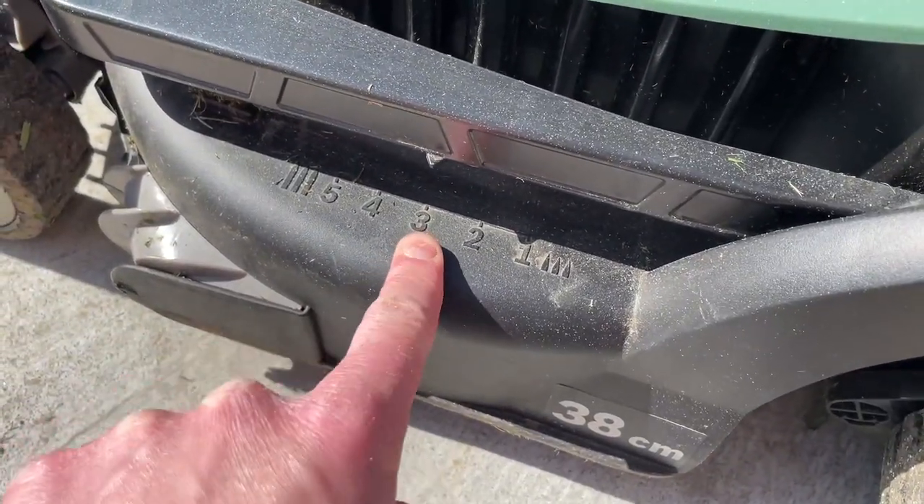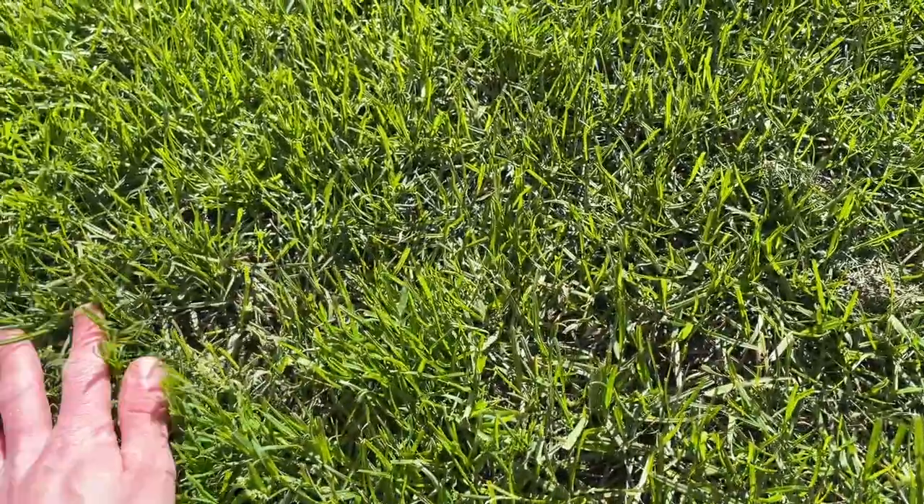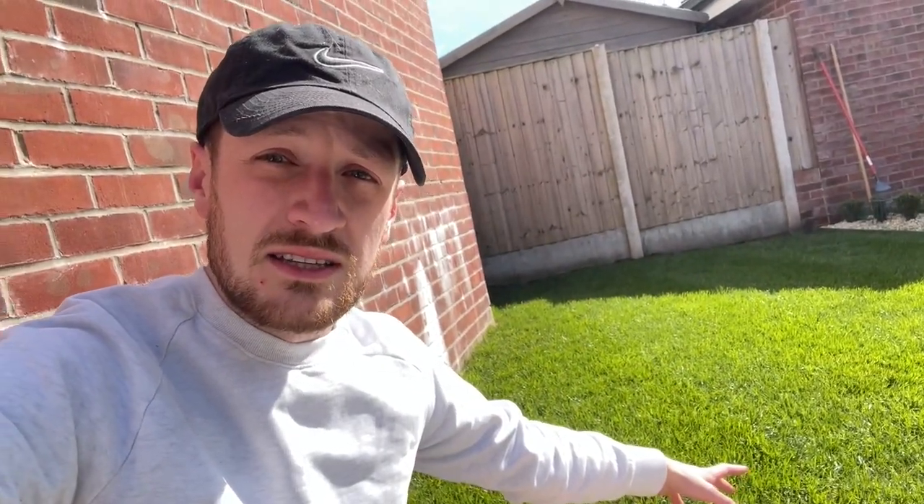I'm going to be mowing on the third highest setting today, which is what I've been doing for the past few weeks, just to keep this lawn looking nice and lush and thick. However, if you're going to be overseeding your entire lawn because it's patchy or in a bit of a mess, you want to be taking the grass down as low as you can without stressing it out too much. I'm not going to do that because the whole lawn doesn't need overseeding — scalping it would just stress the plants, turn it a little bit yellow, and take time to recover. So I'll stick with the usual height, which will hopefully reveal any bare spots on the lawn.